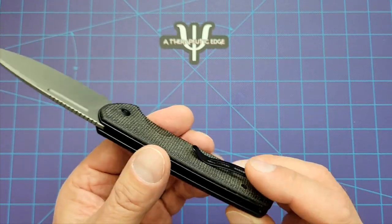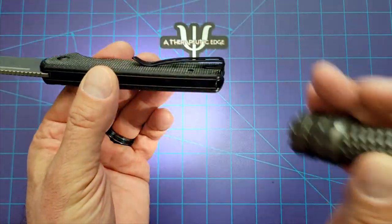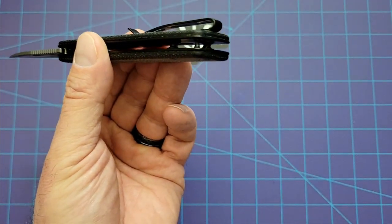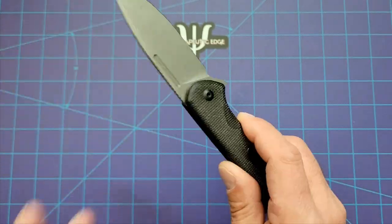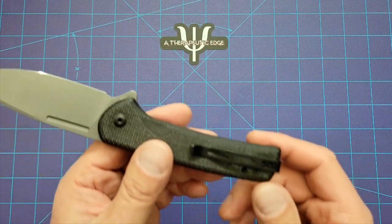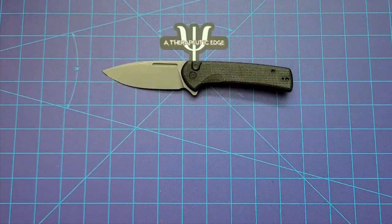We'll get to the weight a little bit later. Very simple design, as you can see — just a couple of barrel spacers and one extra spacer, which in fact is a lanyard post, which is really nicely done. I don't mind a lanyard post as long as it doesn't interfere with where they put the pocket clip, which some knives do. Not this one. It's just a great knife.